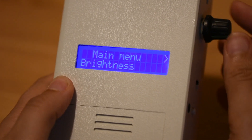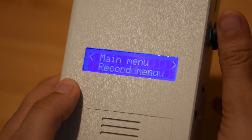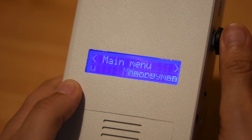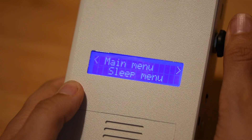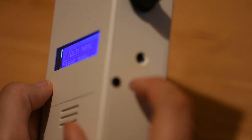Once you get to this screen, press the small white button on the right hand side of the detector, which will bring you to the main menu. When you're on the main menu, use the black dial on the right hand side of the device. Turn it clockwise to move through the different menu options until you get to sleep menu. When you're on sleep menu, press the small white button on the right hand side of the detector.